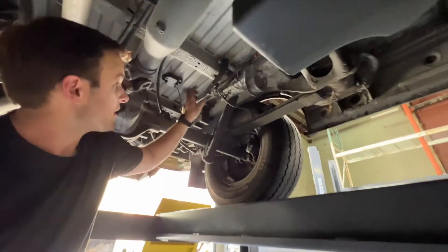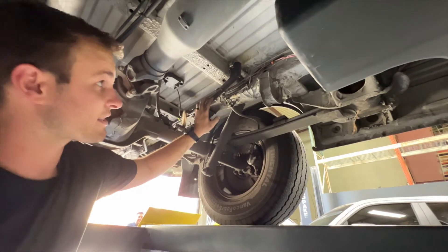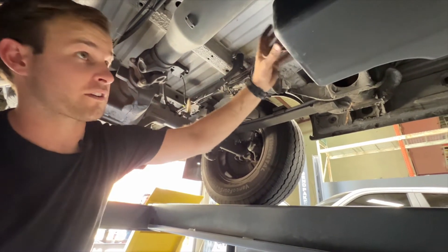As you can see here, this is the ride height sensor. This controls the angle of your headlights — so if the van is sagging, it'll angle your headlights down. Our 47 gallon tank will not work in this case, so that's why we installed our 40 gallon tank.